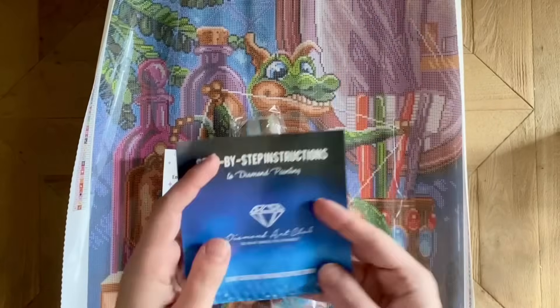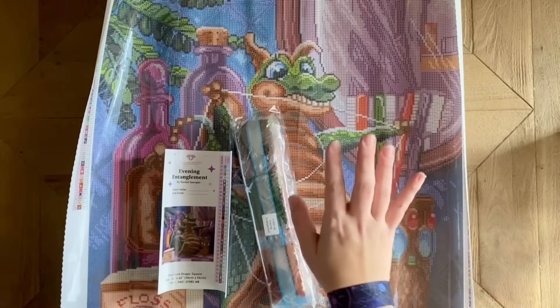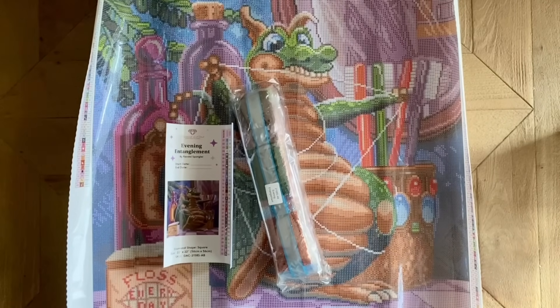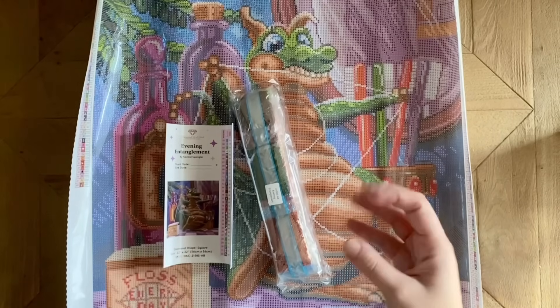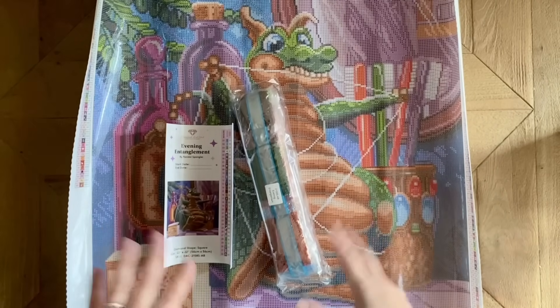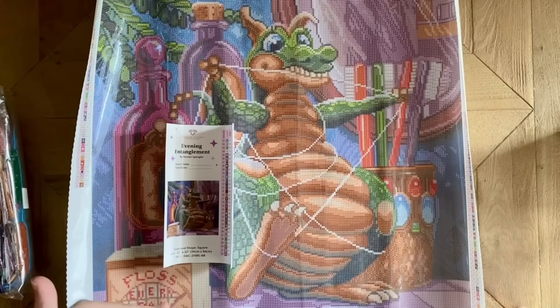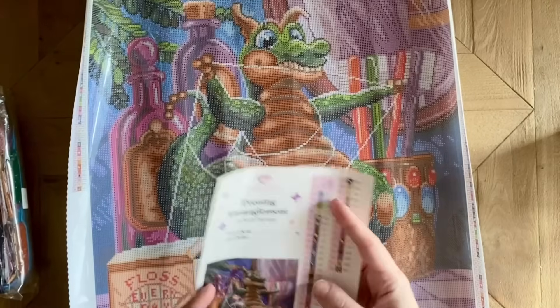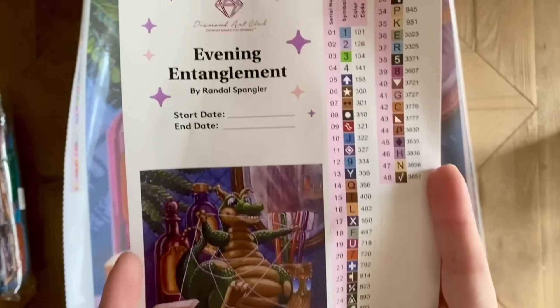This book has step-by-step instructions, and there's a discount code in here. There's a discount code on the box, on the bottom of the canvas — there are discount codes everywhere, and often one on your packing slip as well. I should also mention I am a Diamond Art Club affiliate, and while that absolutely never impacts how authentic and honest I am with you, I just want to make sure you know that relationship is there. If you'd like to save a little on your first purchase while also supporting me and my channel, I have a discount code down in the description.